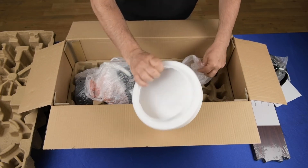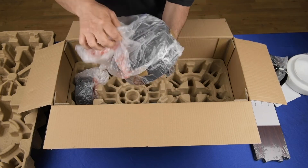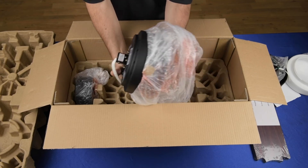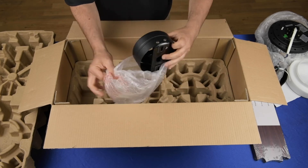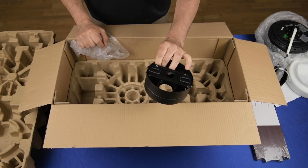The diffuser twist lock, the ceiling fan motor, the down rod cover, and the canopy cover with hanging bracket.